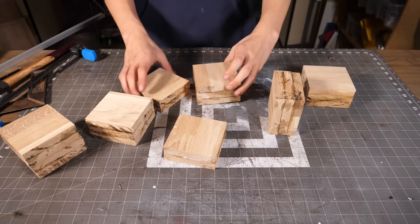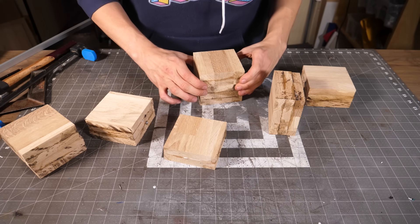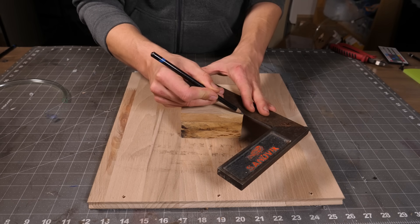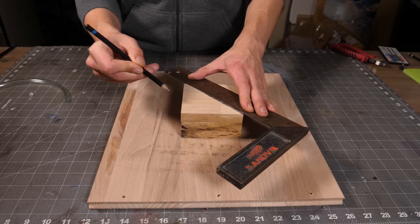I glued together blocks with three pieces and blocks with two pieces. The block with two pieces will be on the bottom and will be hollow in the middle to give room for the electronics, while the top three layers will have a hole that fits the aluminium channel so it can slide into position.